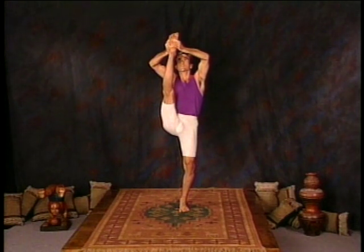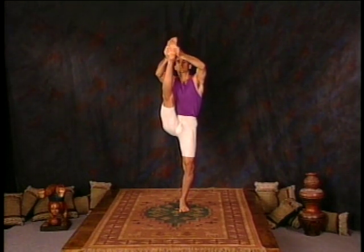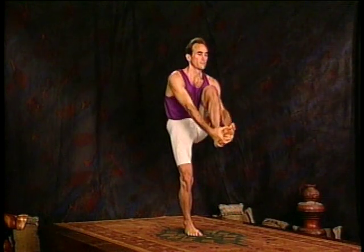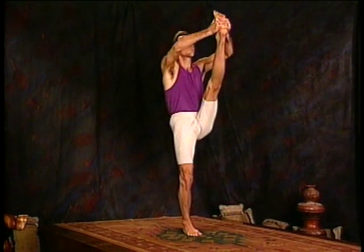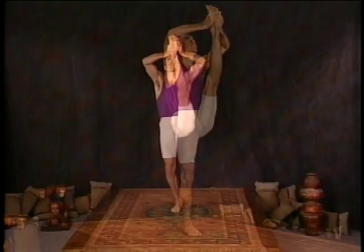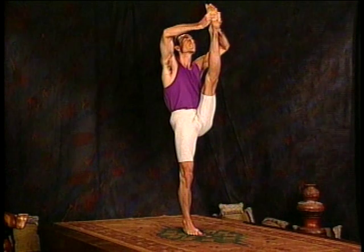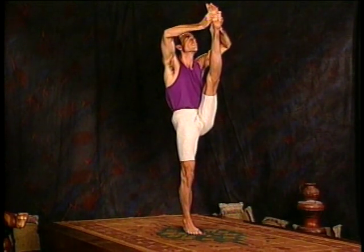And five. Release the right leg, feet together. Then raise the left foot. Straighten the leg, lift, and breathe deep. That's one, two, three. Stronger breath. Four, and five.